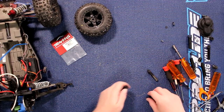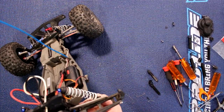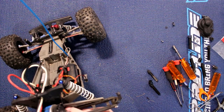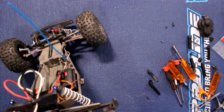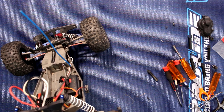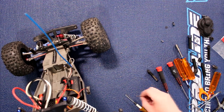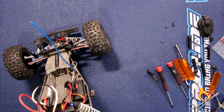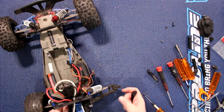Now we'll grab one of our new pins, bring back the vehicle, and try to locate the flat part of the diff output. It's hard to show on camera, but you'll see it once you're there — keep it as flat as possible, locate the hole, put it as straight as possible, grab the 1.5mm hex, and screw it in.